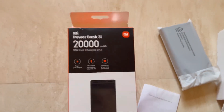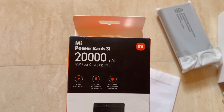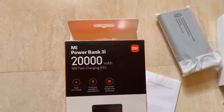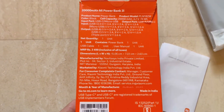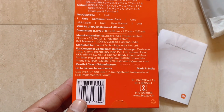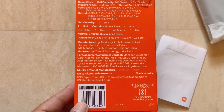This is the MI Powerbank 3i. This is the manufacturer information. Let's open it. This is the Month and Year of Manufacture — August 2023. This is the model.